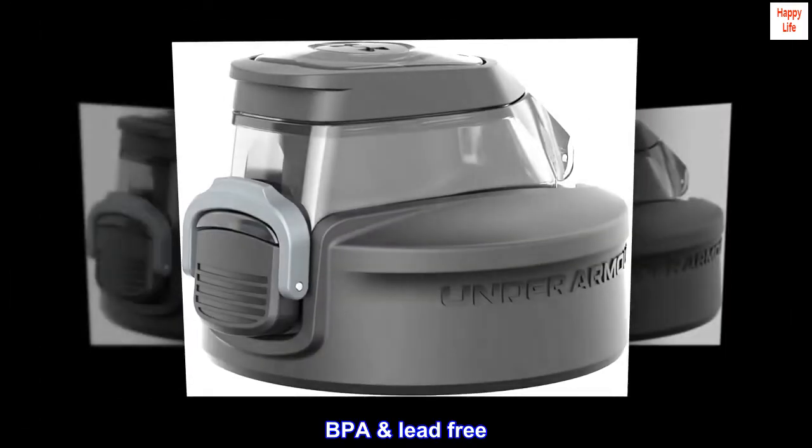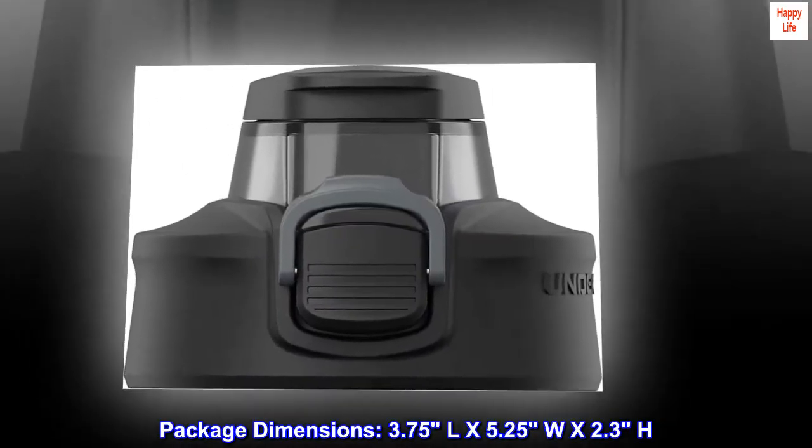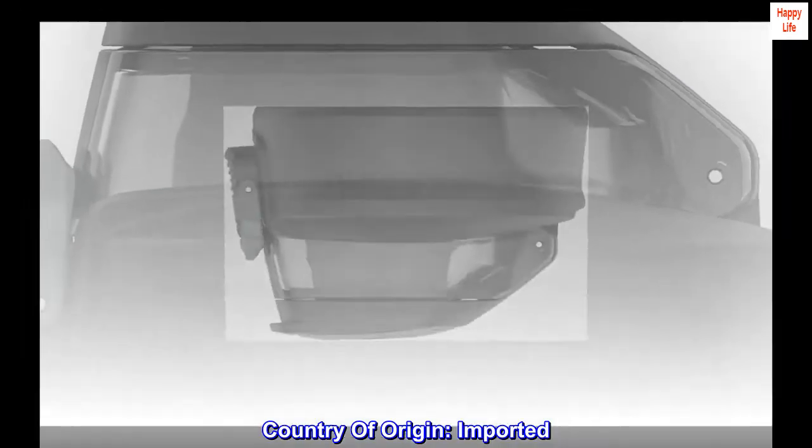BPA and lead-free. Package dimensions: 3.75L x 5.25W x 2.3H. Country of origin: Imported.